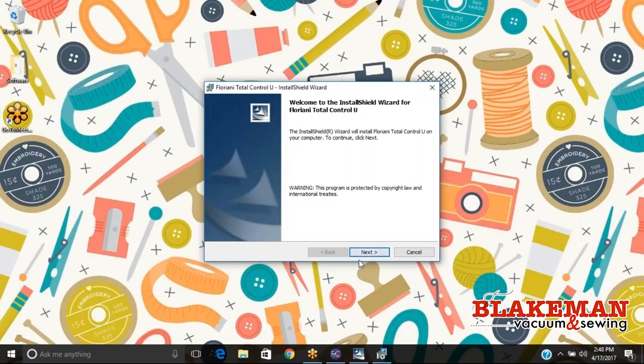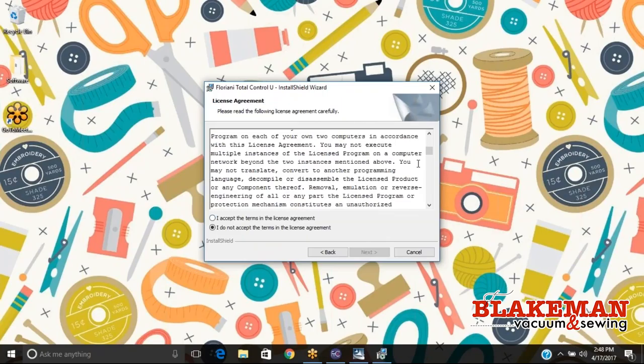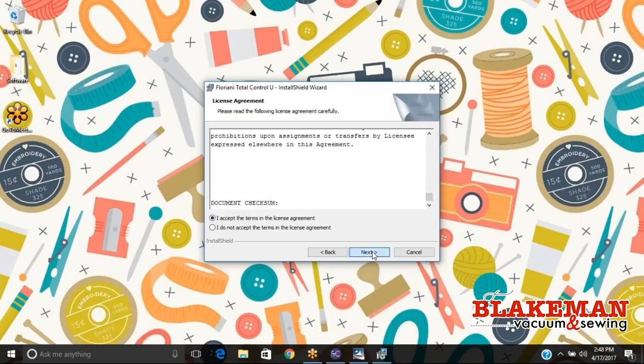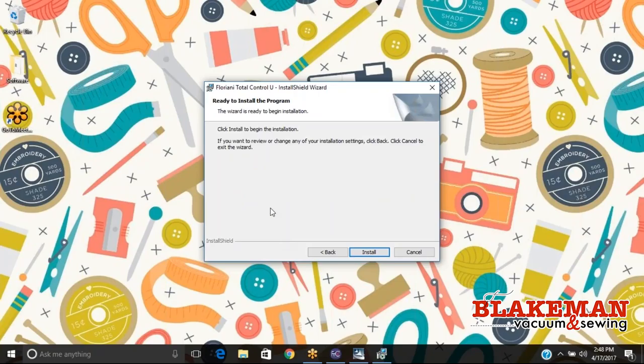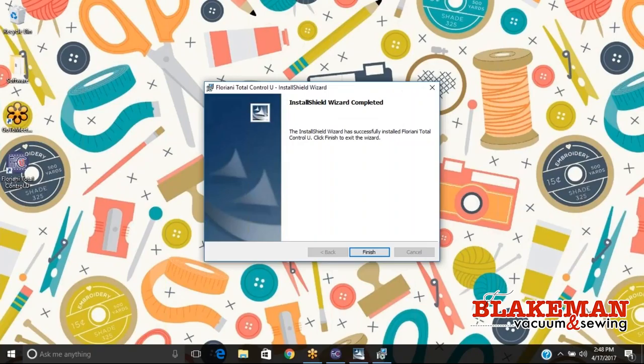Once this comes up we're just going to hit next. You can read through your terms and conditions and then hit 'I accept' if you accept them, then hit next. Here is just customer information — you can enter your name and so on. I want to have 'complete' selected and I'm going to hit next. If you want to review any changes before installation, click back, but if you're ready we're going to hit install. Then this is going to take a few more seconds and we just wait and let it do its thing. After that's complete, all we need to do is select finish.